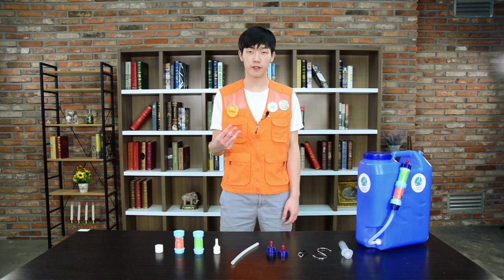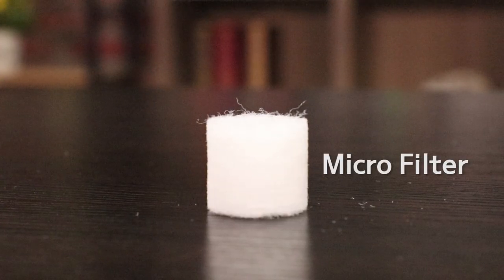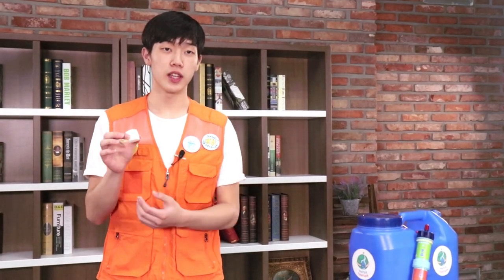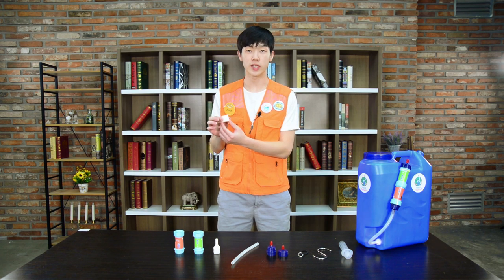The Water Kit has three different main components. The first component is the microfilter. The microfilter is stacked in a multi-layer structure and is made out of fabric. This filter helps remove foreign substances in the water and should be exchanged around once every month.